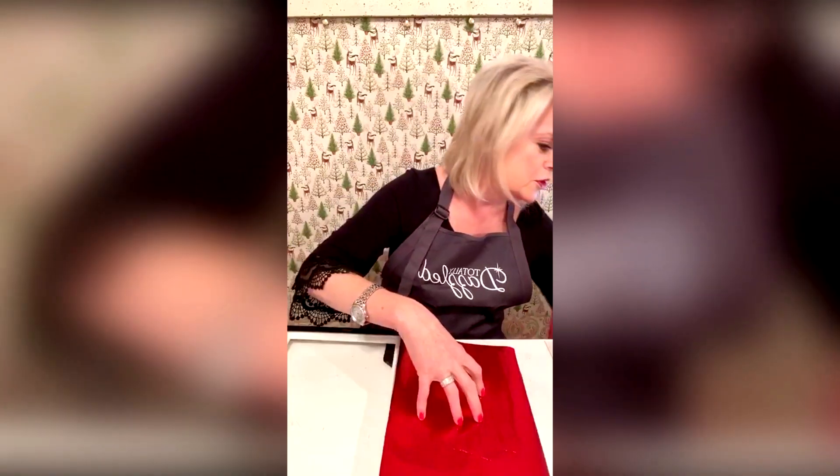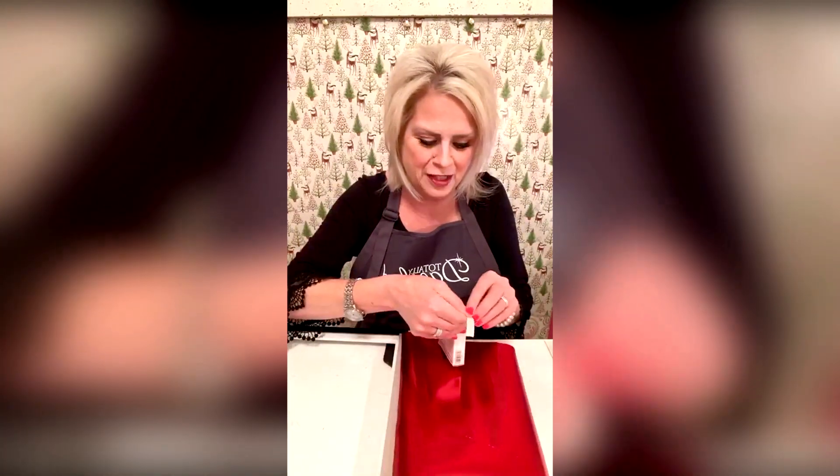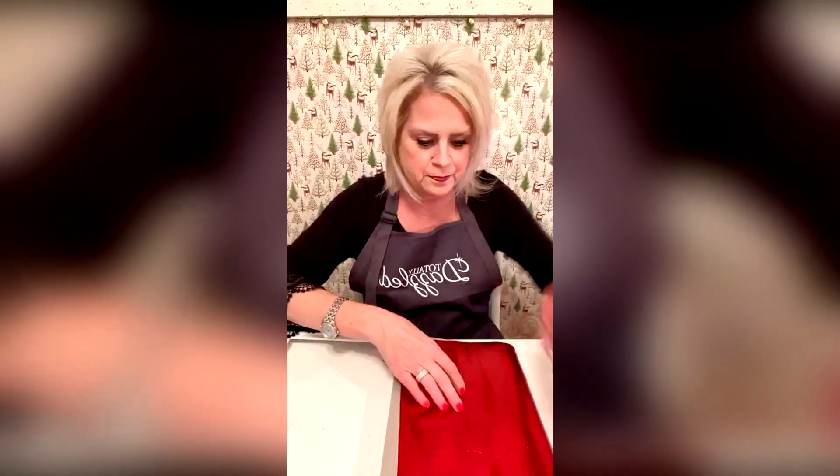I took some red foil wrapping paper. You can do this however you want. I used to scrapbook a lot. I'm going to get some of these little tabs and that will help put this paper in place.